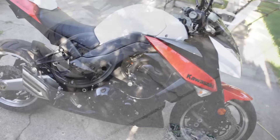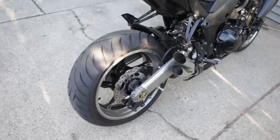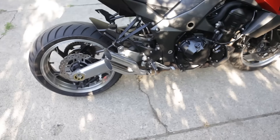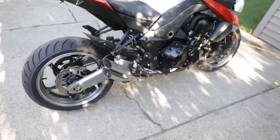I would think that since these are just straight up pipe — there ain't no baffle or nothing in there — so even if I got the headers, I probably couldn't stick with these because it'd be stupid freaking loud. So anyways, let's see how these sound.